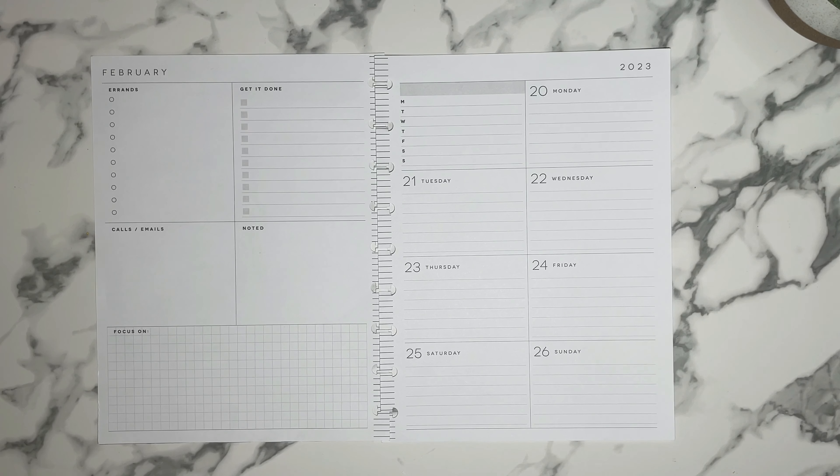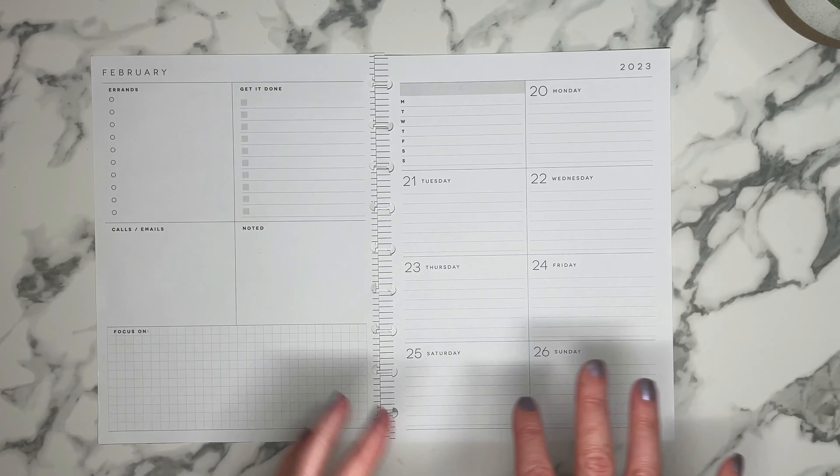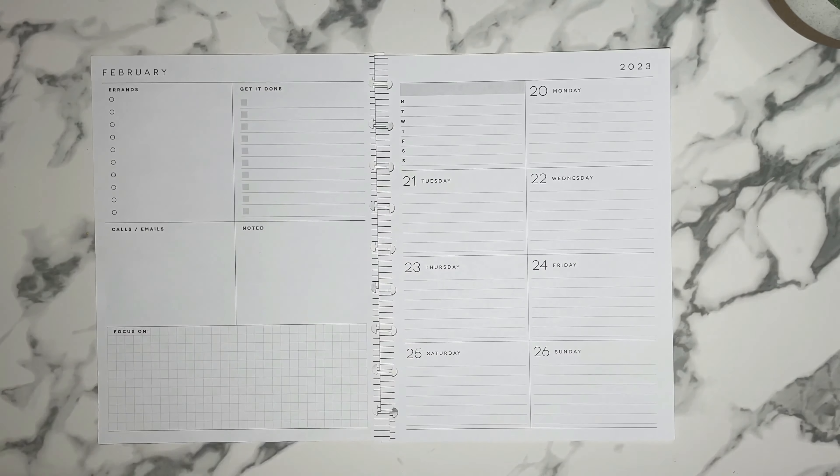Speaking of pre-planning, I'm very proud of myself. I have done some pre-planning for this spread so hopefully, fingers crossed, it won't take as long.